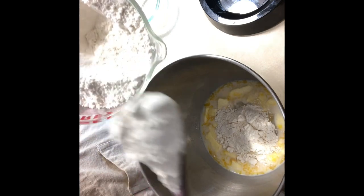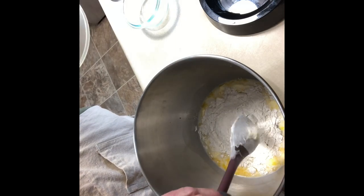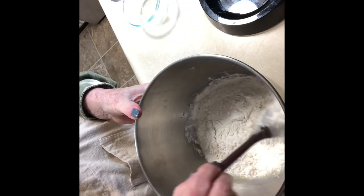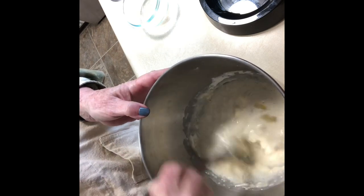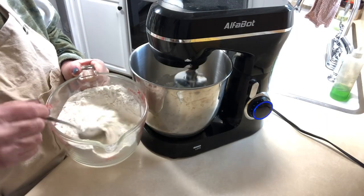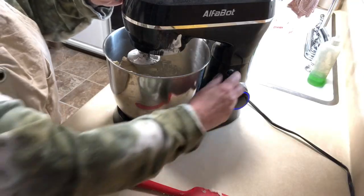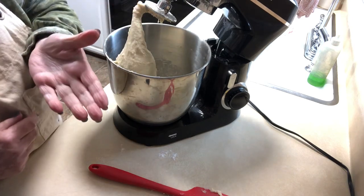You want to mix it on low — we have numbers on ours so I'm going to do it on number two. If you just have low, medium, high, do it between low and medium. So we're going to move to the stand-up mixer and I'll slowly be adding the flour. After 10 minutes, let's check the dough.